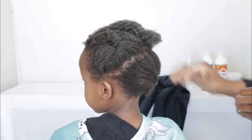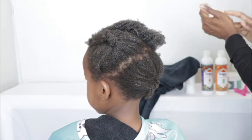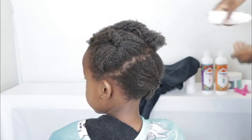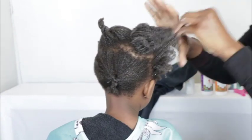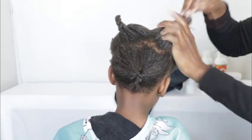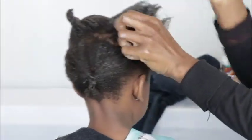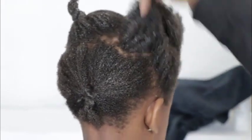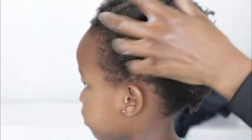I'm then going to lock in the moisture with the lock butter. Remember, your lock butter should always be cocktailed with the elixir oil. I work it through from the tips and work it to the root of the hair. You can see what the hair looks like now — this hair is ready to be plaited.